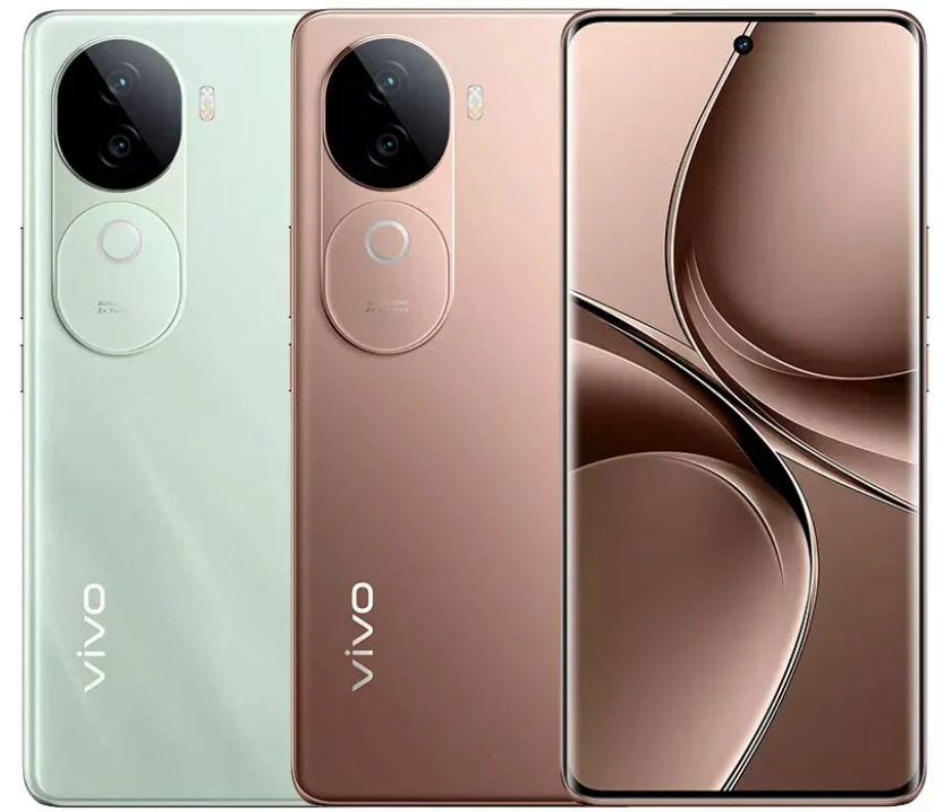The device packs features like AI eraser, AI portrait enhancer, and more. The Vivo V40e is powered by a MediaTek Dimensity 7300 processor, packs 8GB RAM and up to 256GB storage, and there is a heat dissipation system onboard.